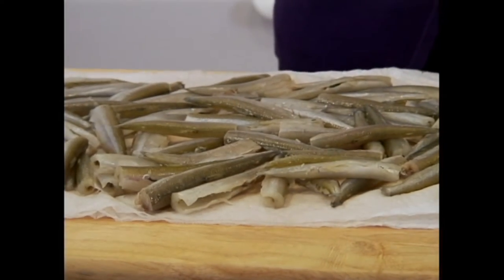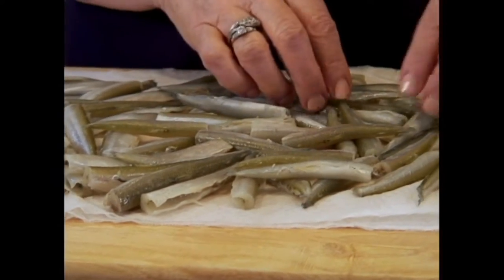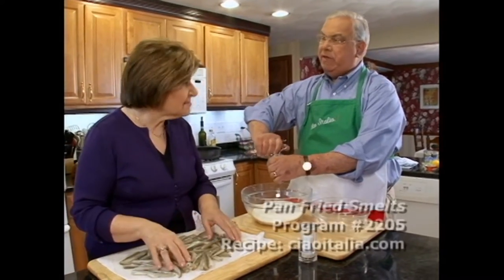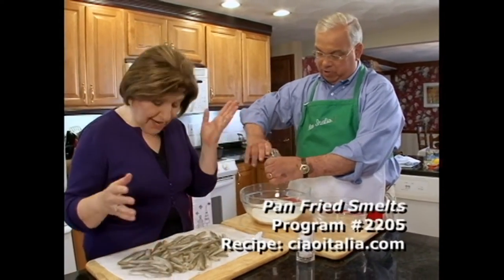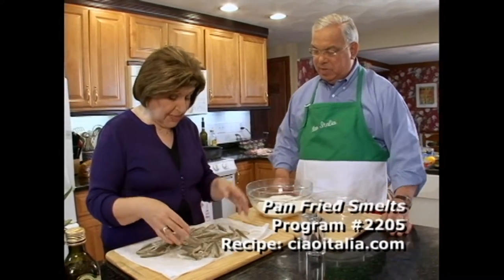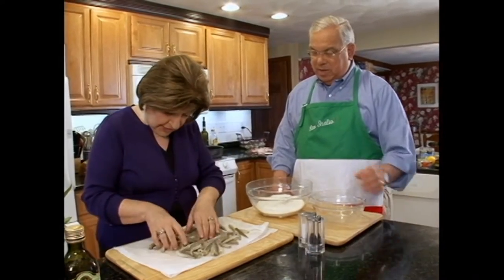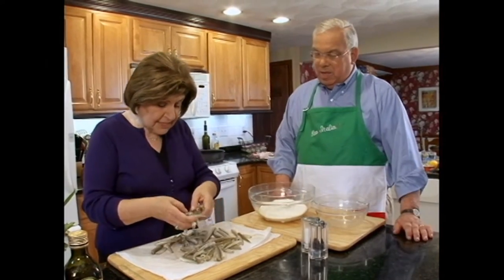A little pepper, a little seasoning. Look at those smelts. You know, the smelts are something I get on Christmas Eve every year, 5 o'clock in the morning. I go to the fish market and buy the smelts. So this is perfect because this is one of my mother's favorite dishes. You always had to have smelts on Christmas Eve, and really, that's the season for them.